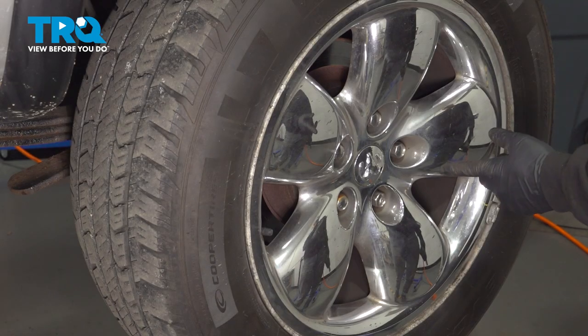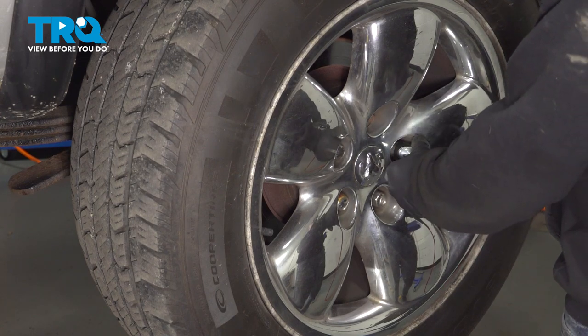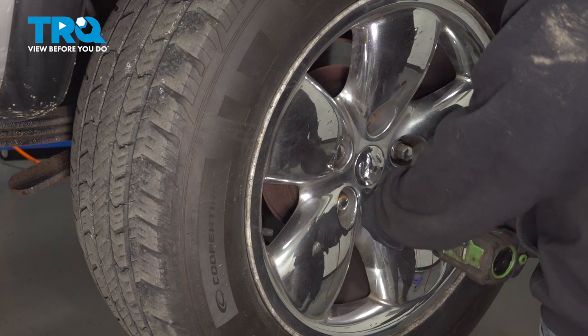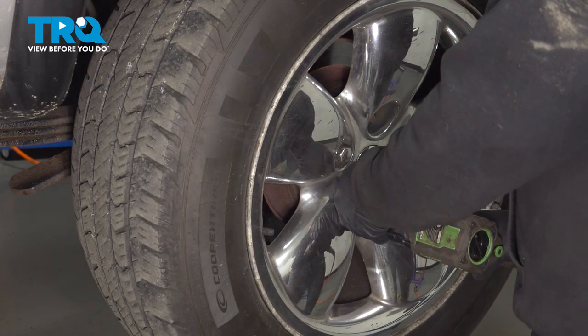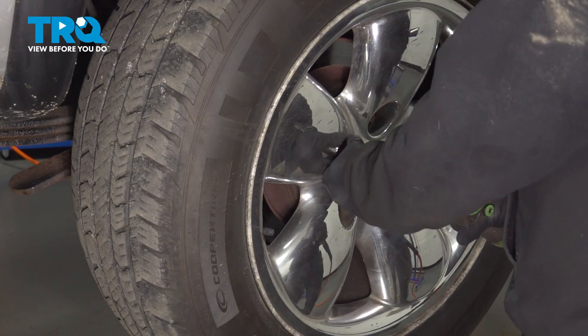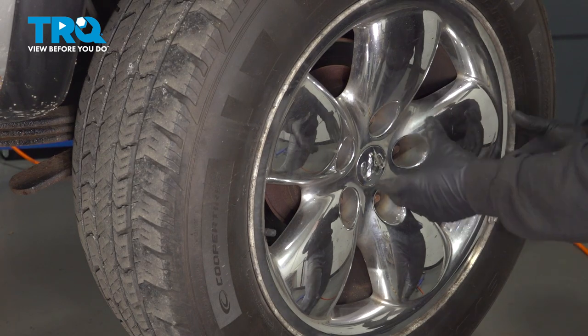Using our 7/8 socket, let's go ahead and loosen and remove our lug nuts. With the lug nuts off, we can go ahead and remove our wheel.